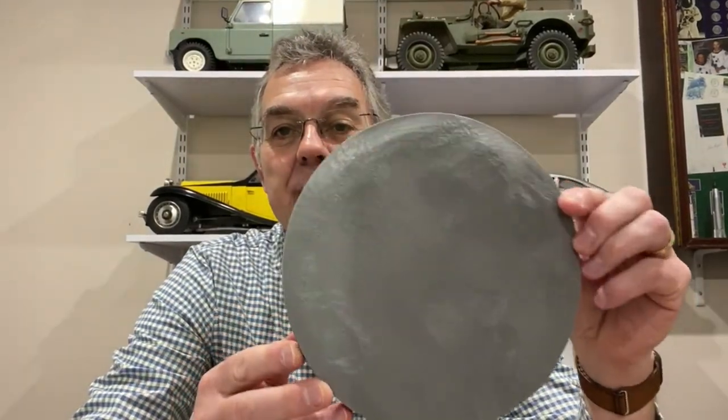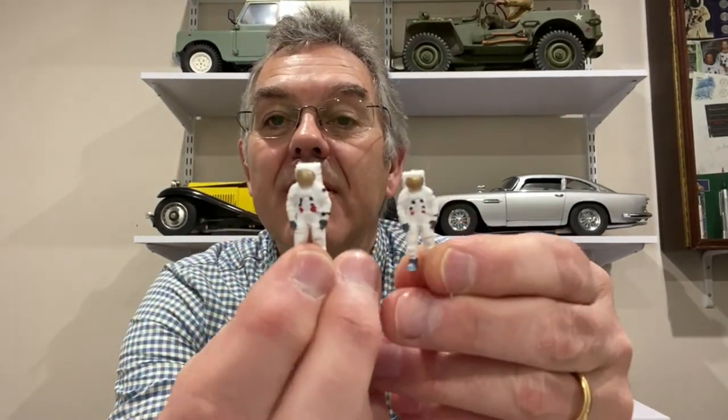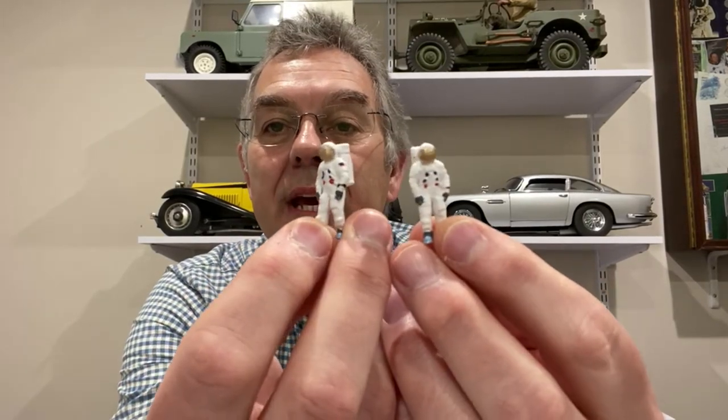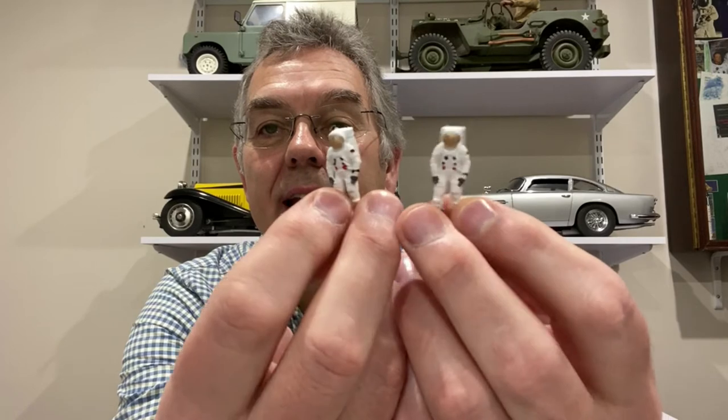Just to add a final bit of realism, I printed a couple more things on the 3D printer. One is a little moon base, which is what the lunar lander is going to sit on. I also printed and painted a couple of Apollo astronauts — that could be Neil Armstrong and Buzz. When I display this, I'm going to have those on the moon base stood next to the lunar lander. So that's it for this video — I hope you enjoyed seeing that very large model of the Saturn V. All that remains is for me to show you a few close-up pictures of the finished model as it's displayed in the modeling room, and with that I'll say goodbye and see you next time on Modeling Misadventures.